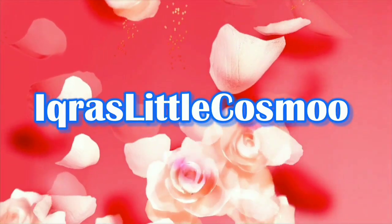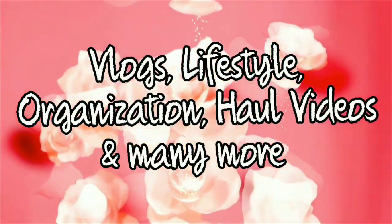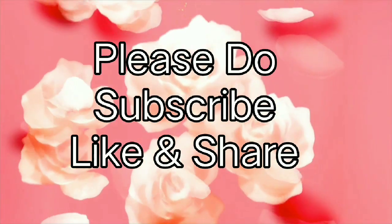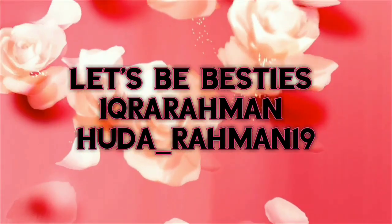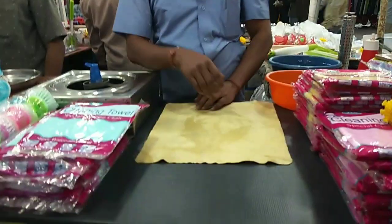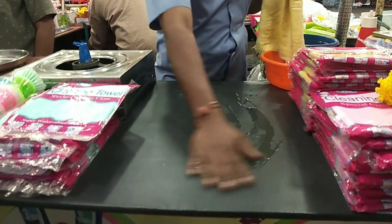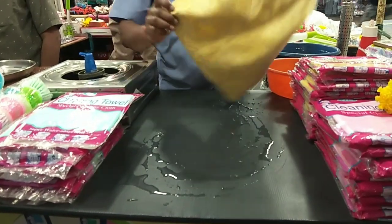I am going to work on the kitchen cleaning, car cleaning, dining table, and cupboard.